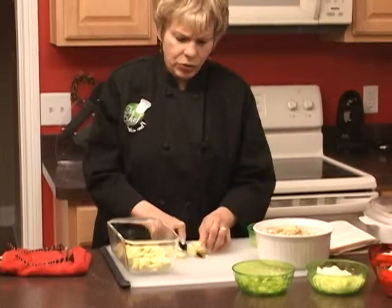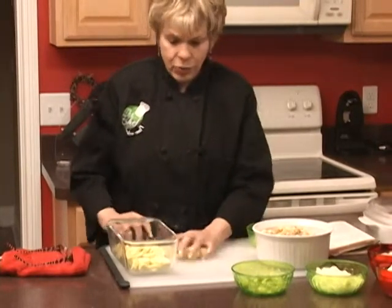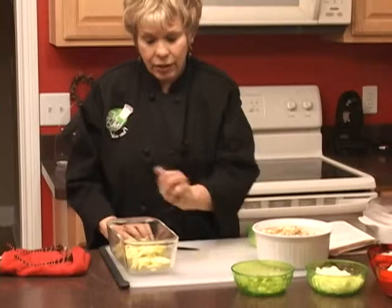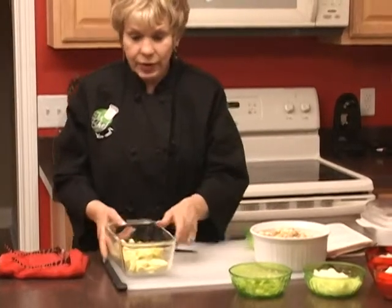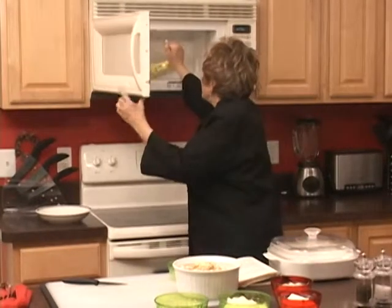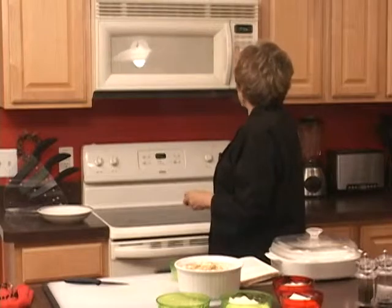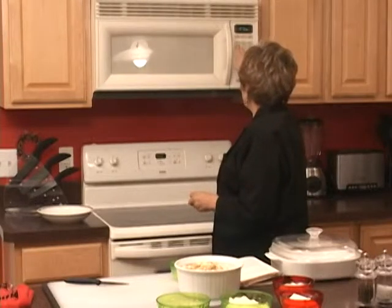Once the squash is done in the microwave — about five to six minutes until tender — we're going to mash it and get it ready to combine with all the other ingredients.